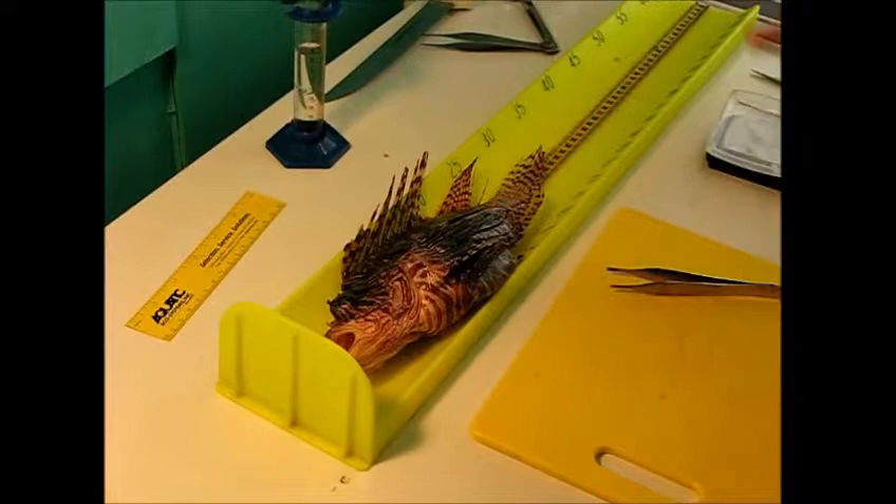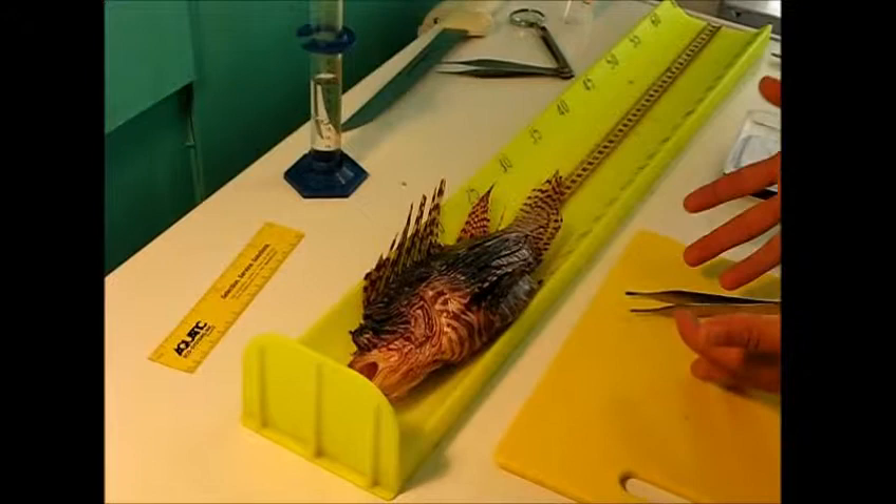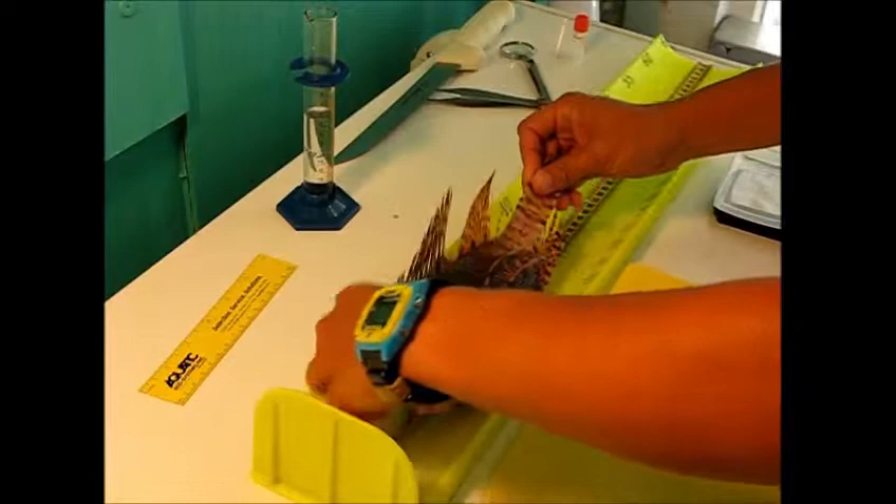Today we're going to go over how to do a very thorough lionfish dissection. The first thing to keep in mind when doing these dissections is if the fish has been kept cold on ice, these venomous spines can still sting you, so you need to take extreme caution while handling the fish.